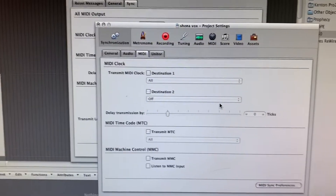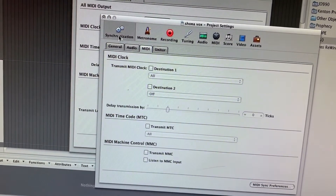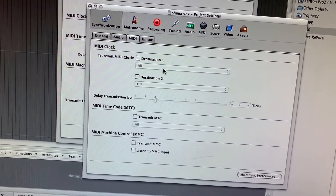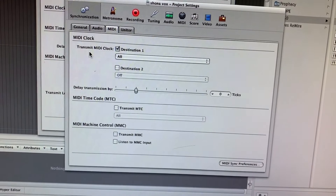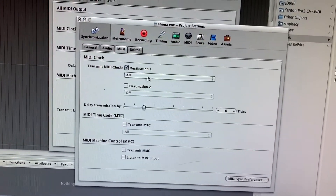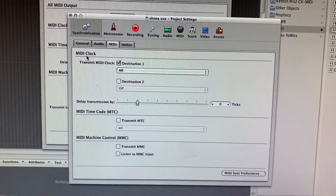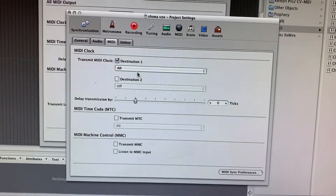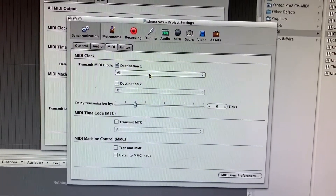What you need to do — this is in Logic anyway, but it's really the same in every DAW — is go to your preferences, MIDI, and then make sure you've got your sync transmit MIDI clock turned on. You can just send it to all ports or just the specific port that your device is connected to, and that will make sure that you're transmitting MIDI clock so when you start and stop the sequencer, it starts and stops any device like the CR-68.